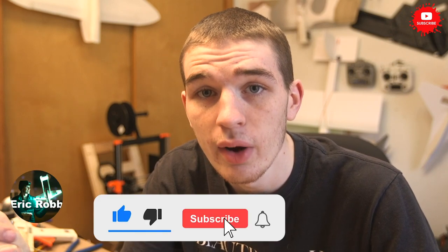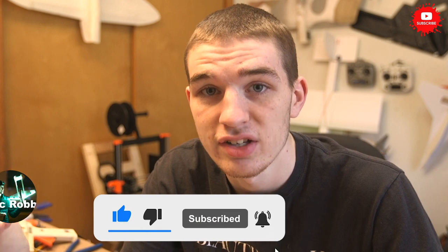Hey guys and welcome back to my channel. My name is Eric — if you're new here, hit that subscribe button. Today we're going to be talking about my Creality CR-10, which I converted into a belt 3D printer. So let's get into it.